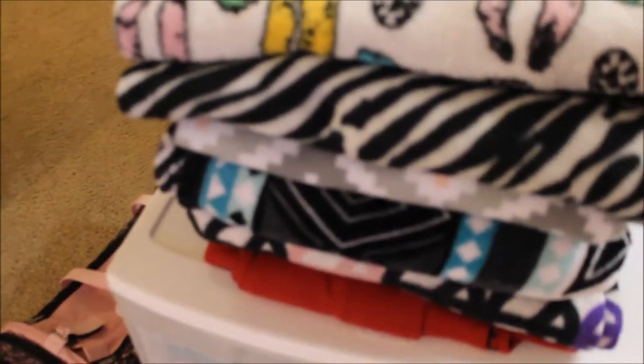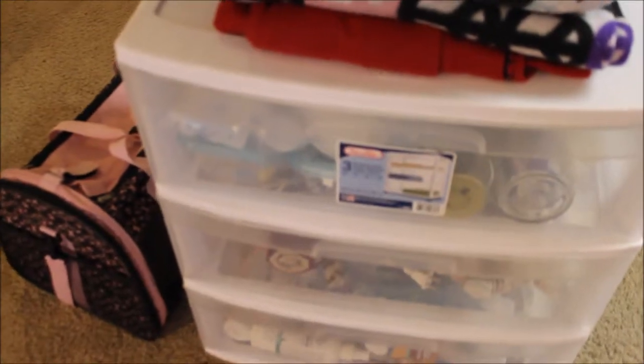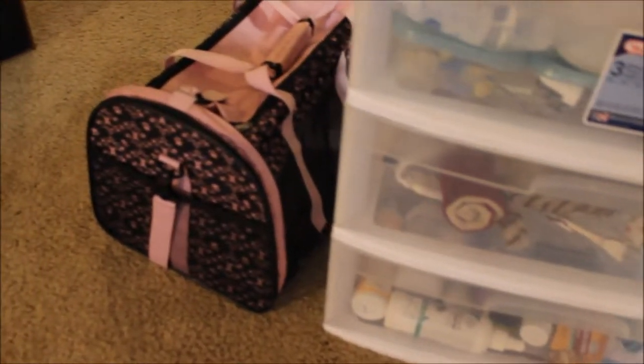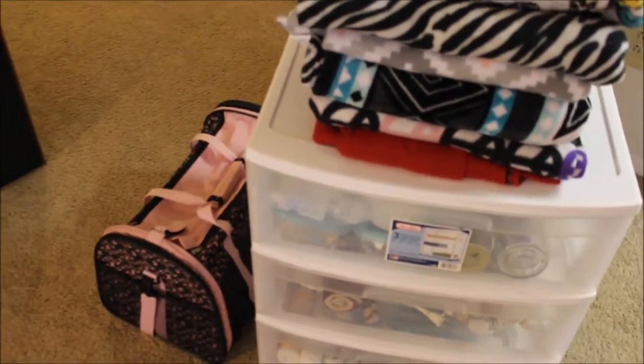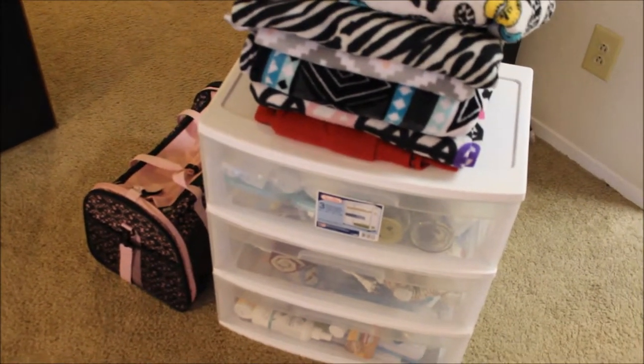Hi everyone, my name is Liz and I'm a kitten foster and today I'm going to be showing you my supplies for kitten fostering and rescuing. Just keep in mind that all of these supplies took me years to accumulate, so don't think that you need everything right away to begin fostering. I'll also be leaving links in the description below as to where you can get some of these supplies.